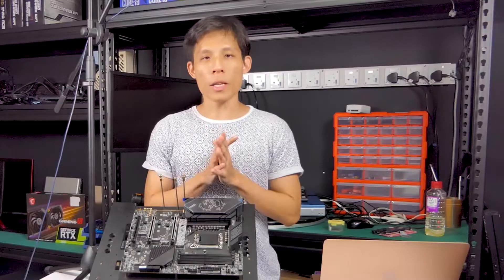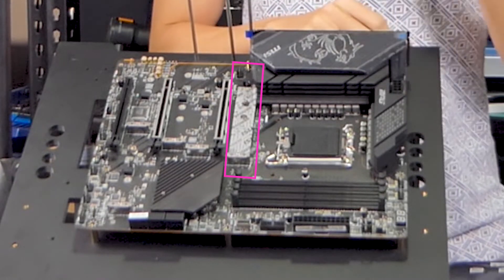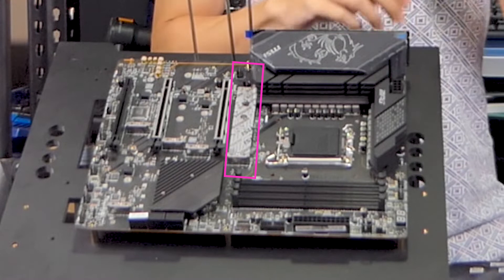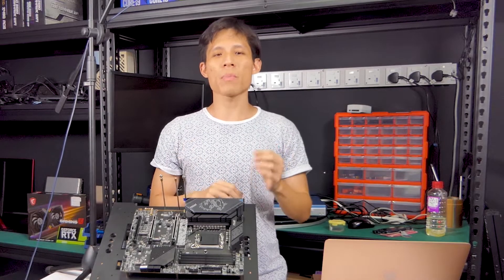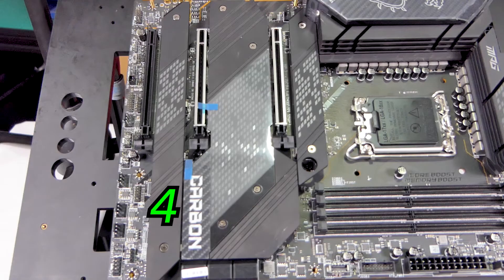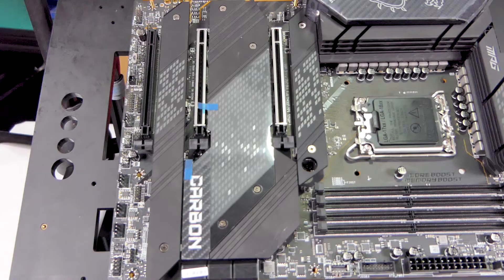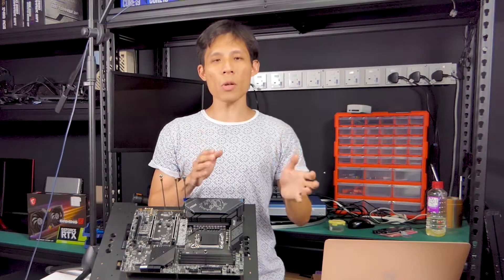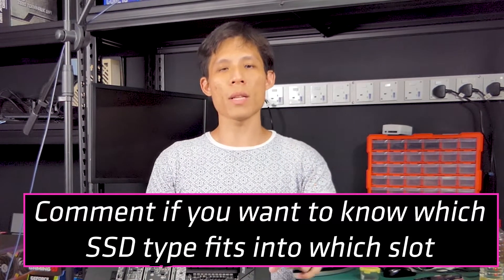Let's talk about the M.2 slot configuration. The first slot, with additional thermal padding at the bottom, is reserved for your main NVMe SSD and runs at PCIe 4.0 x4 speed. I'm actually a bit surprised — I thought it would run at PCIe 5.0 x4. I guess MSI probably reserves PCIe 5 for their more advanced motherboards like the ACE and Godlike. The other slots also run at PCIe 4.0 x4, except for the fourth slot which runs at PCIe 3.0 x4. If you have M.2 SATA devices — not NVMe — you can plug them into M.2 slots 4 and 5.